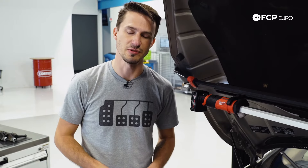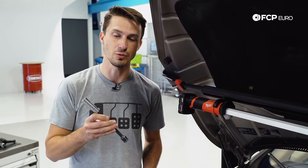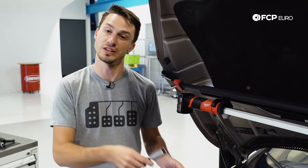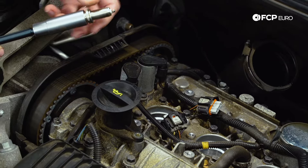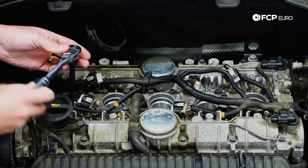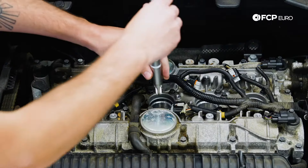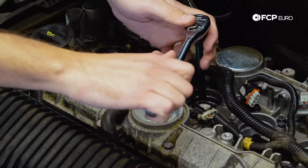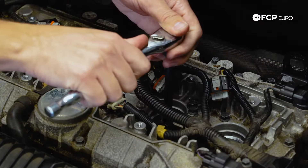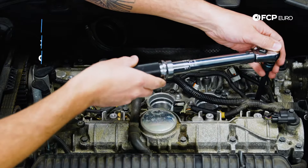Now that we've checked the gaps and made sure the connection to the coil is correct, we're going to use the same wrench that we took them out with and go install them. Now using a torque wrench, we're going to torque these down to 22 newton meters.